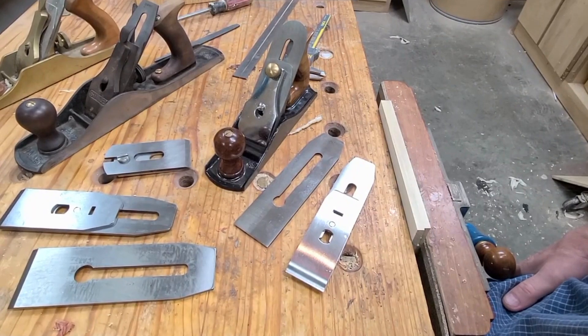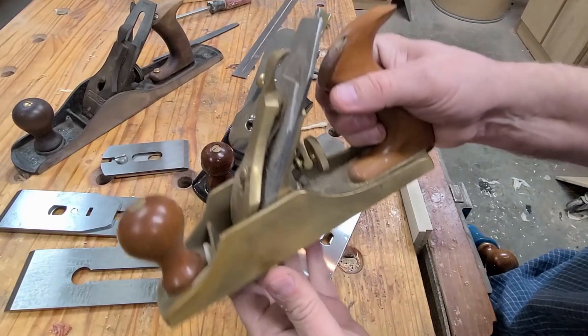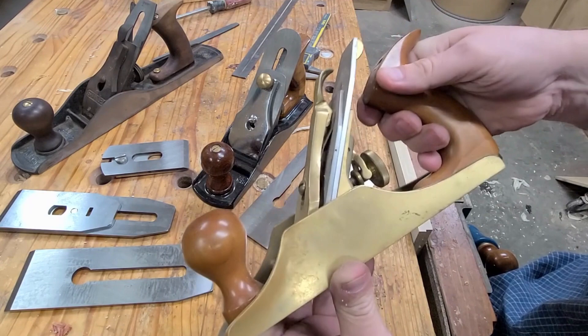I'd like to spend a few minutes talking about hand planes and ways that you can get the most out of your plane. You can buy a really premium plane like this Lee Nielsen, but the going price now is about $450. Not everybody can afford that, so most people end up going either one or two routes.